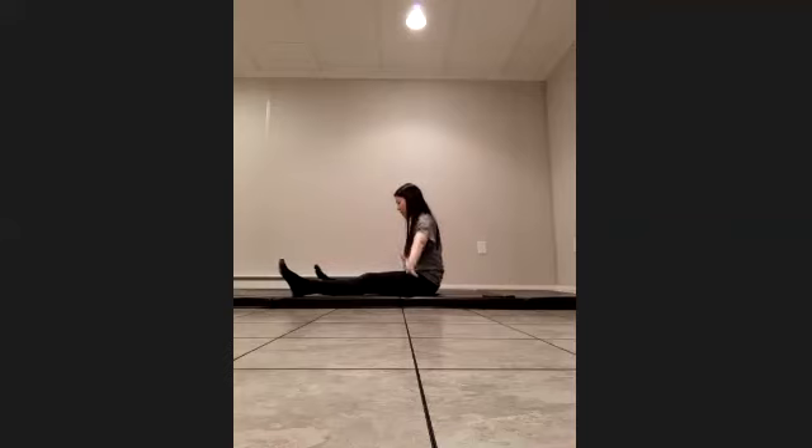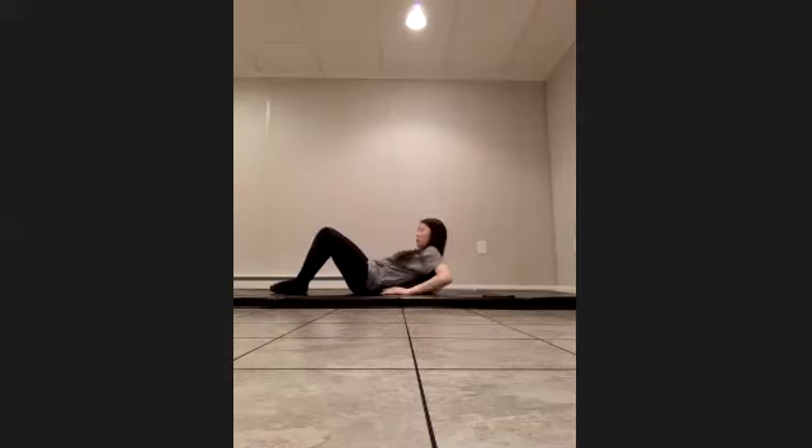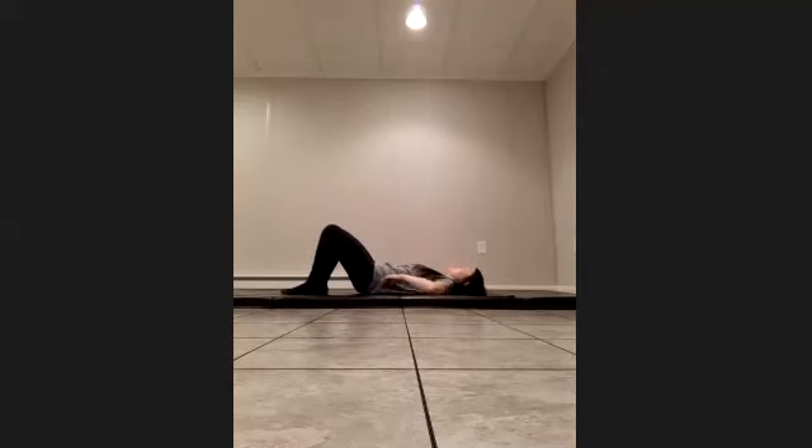Good. Let's come back to the center, squeezing the legs together. Let's bring the feet flat, knees are up, and let's roll down on our backs. Legs are hip-width apart, feet are flat, arms are down by your side. Let's take a deep breath into the nose and hold it here as we exhale. Relax those arms, relax your shoulders.